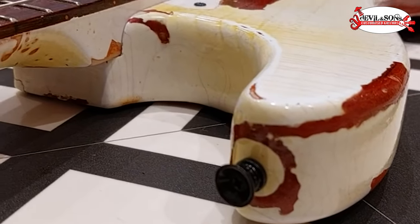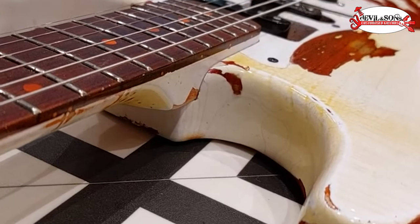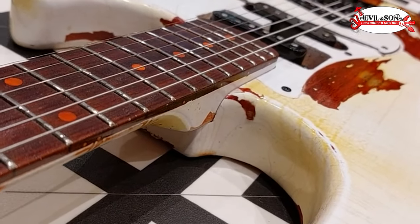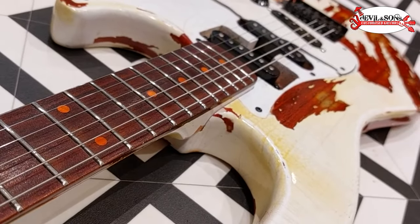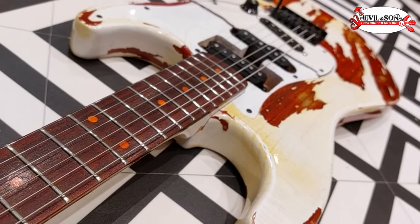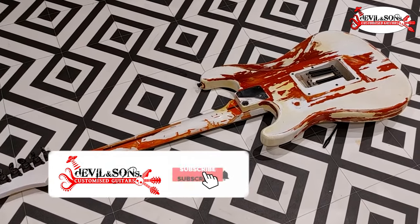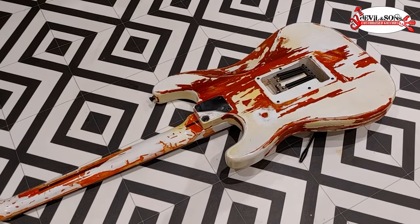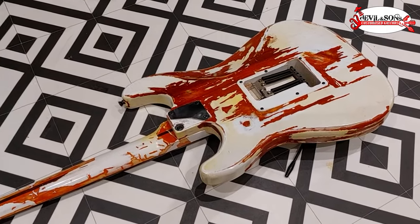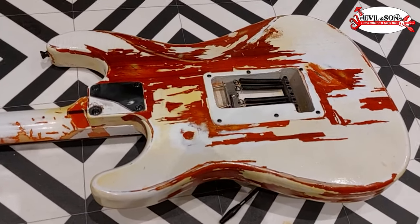You don't want cracks in your guitar unless you want them there deliberately. To note as well: Nytolac sell a golden age nitro which is formulated more like traditional nitro, so it will age and crack over time naturally — in case you want that natural finish to happen, but you don't want to wait 40 years for it.